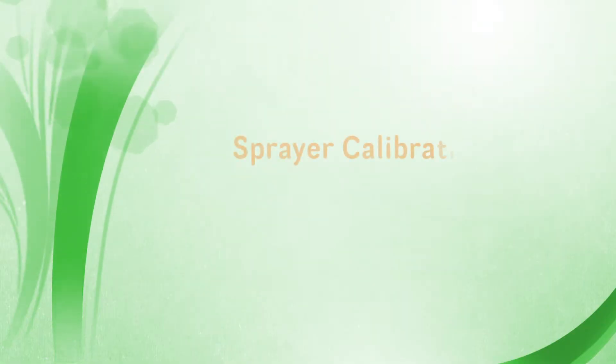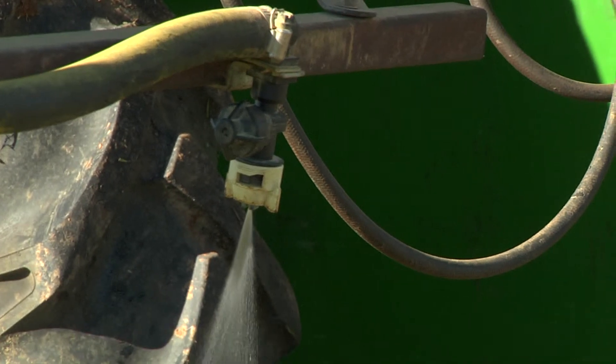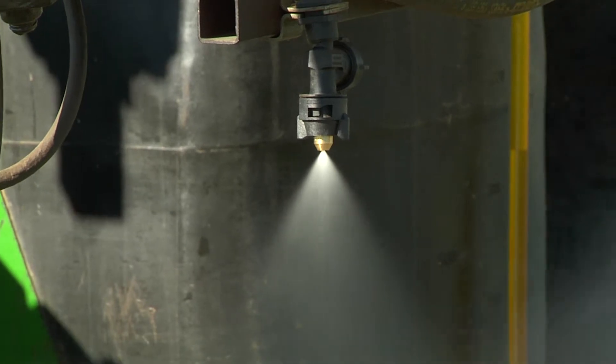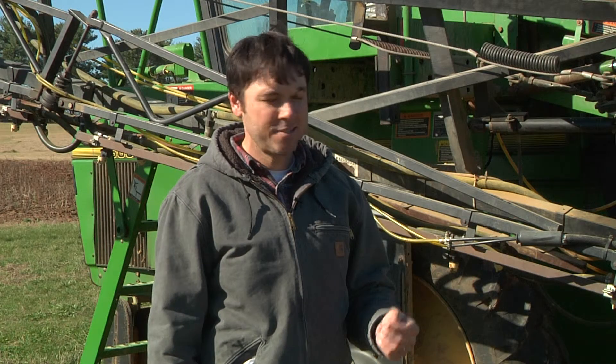Turn the sprayer on and check for leaks. Also check the spray pattern coming out of the nozzles. If any patterns are different or non-uniform, stop, take that nozzle tip out, look for trash, put it back together, and if you can't get a good pattern, throw that nozzle tip away and put another one in. Once you have a clean sprayer in good operating condition, you're ready to start the sprayer calibration procedure.